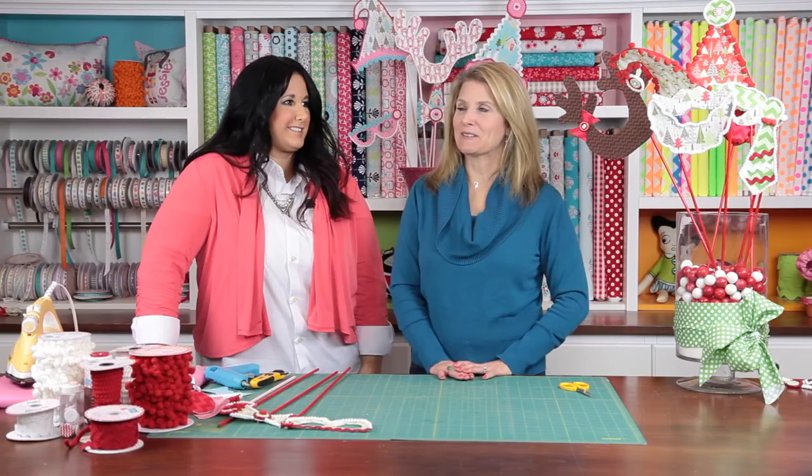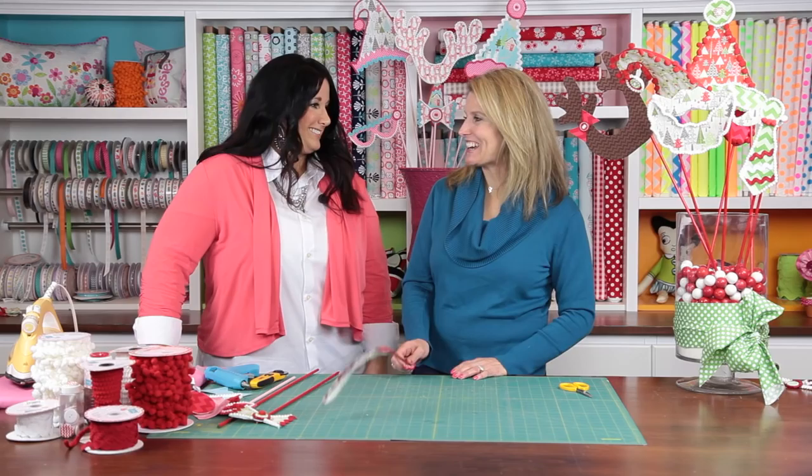Today's special guest is Tanya from Threads a la Mode, and she's going to show us how to create holiday photo props. So welcome, Tanya. Thanks for having me. These are such a fantastic idea and they're just so much fun.